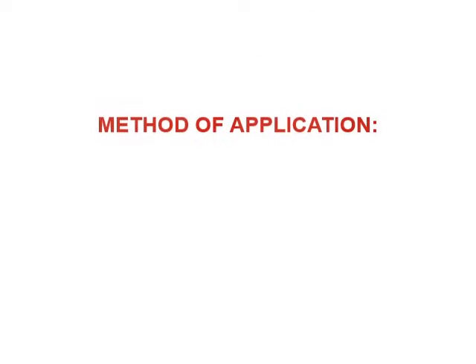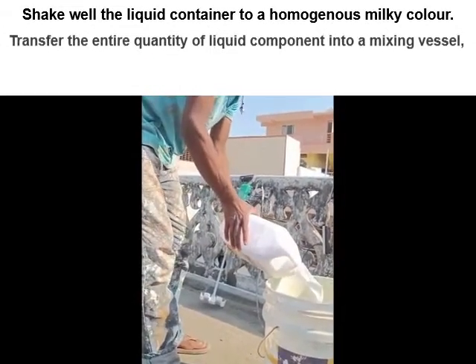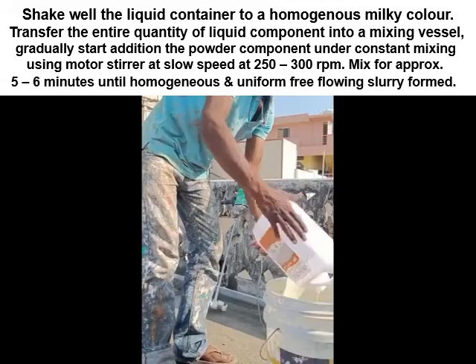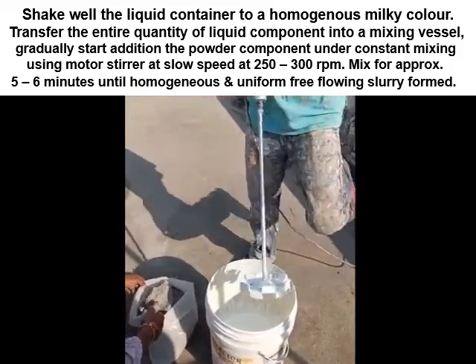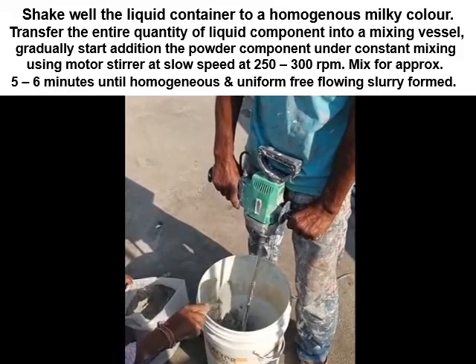Method of application. Step 2: Mixing. Shake well the liquid container to a homogeneous milky color. Transfer the entire quantity of liquid component into a mixing vessel. Gradually start adding the powder component under constant mixing using a motor stirrer at slow speed at 250 to 300 revolutions per minute. Mix for approximately 5 to 6 minutes until a homogeneous and uniform free-flowing slurry is formed.